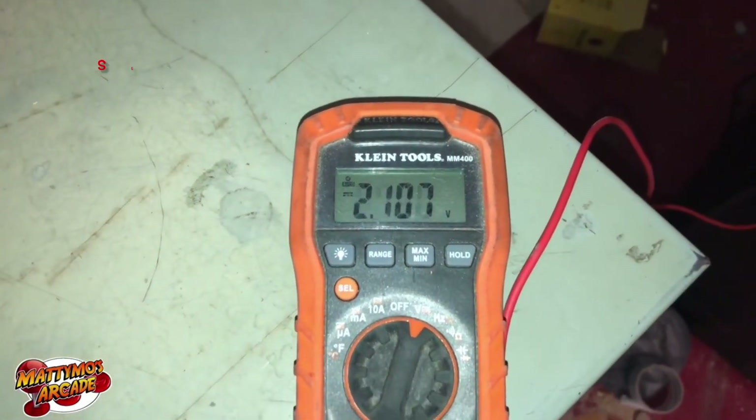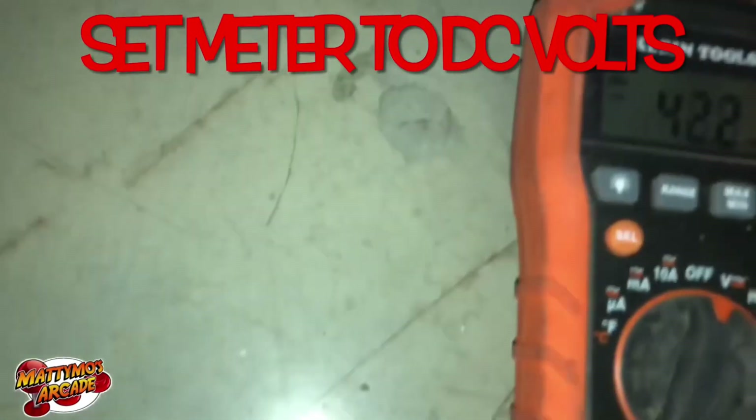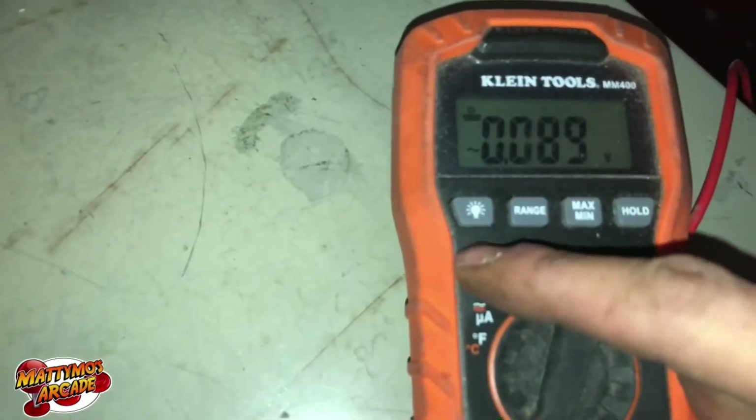Did I not put it on the right thing? I'm starting to wonder if maybe my meter needs a battery.